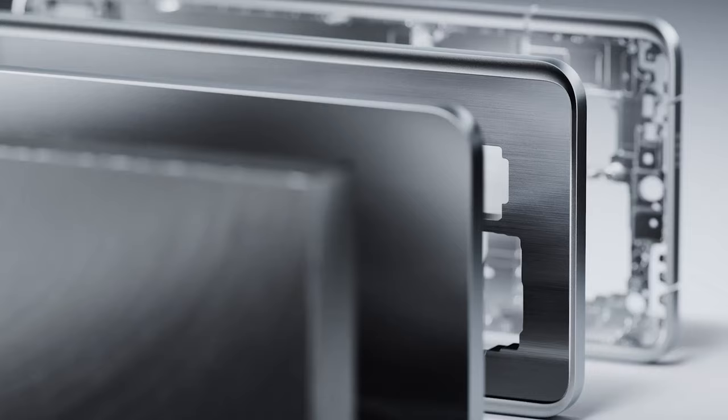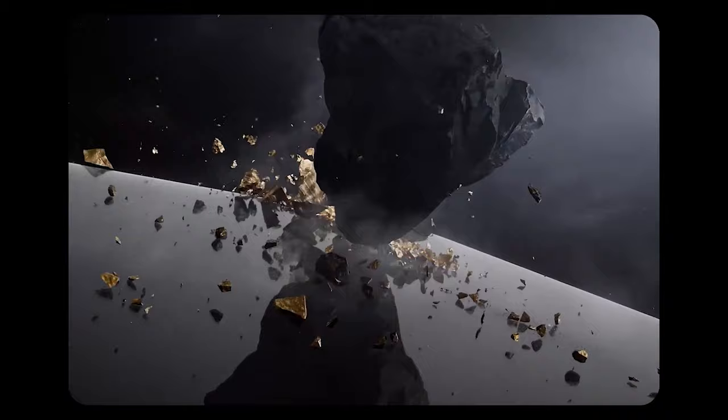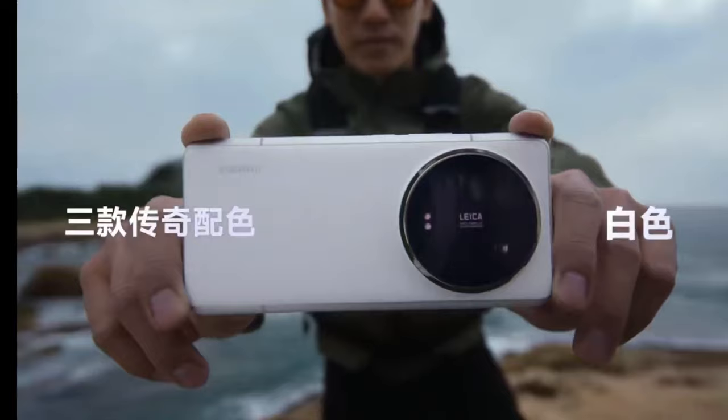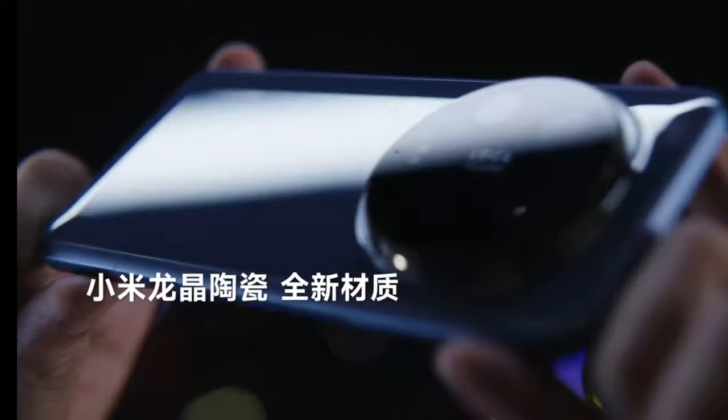The Xiaomi 14 Ultra features high-strength aluminum side frames and the screen is protected by Xiaomi shield glass. The back of the device is equipped with the next-generation Xiaomi Nano Technology Vegan Leather, which is resistant to wear and dirt. It comes in four color options: Titanium Special Edition, Dragon Blue, Black, and White.